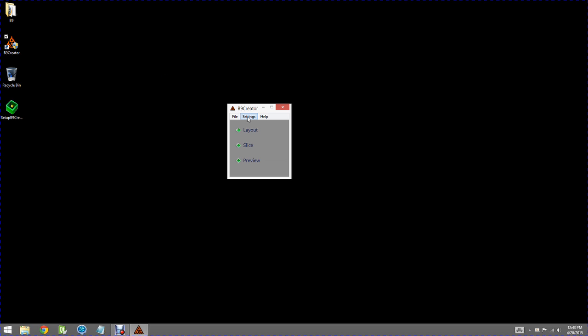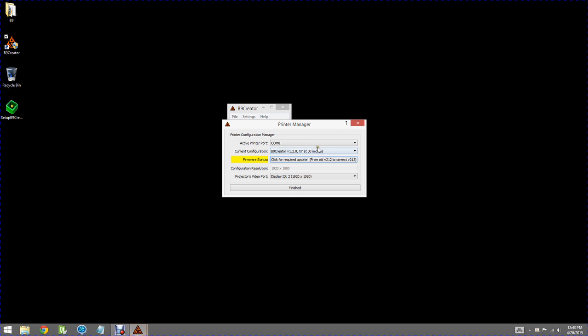To do that, we'll go to Settings, Printer Management. Right at the top you see Active Printer Port, and it says COM8. There's a dropdown box — if you have multiple printers available, you'd want to select the COM port that the printer is connected to. But typically there will be only one and it'll be pre-selected. In our case it's COM port 8.